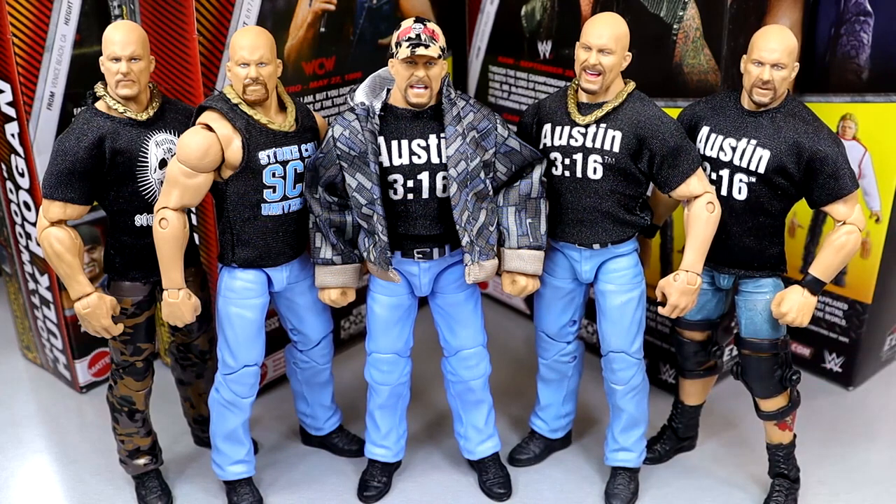We've missed the mark on a lot of Stone Cold Steve Austin figures. There are so many Austin looks and figures we lack that they could really capitalize on. There's so many sought-after versions they could make — ringside exclusives, defining moments. I'm hoping he's in the upcoming Defining Moments line we'll see in a couple of weeks. I just love Austin. I love his figures and it just looks so good — one of my GOATs for sure.